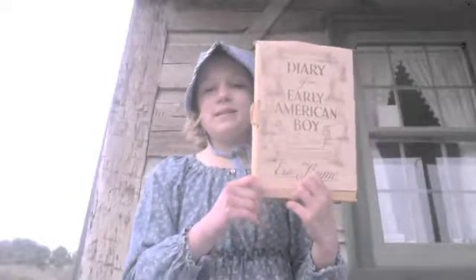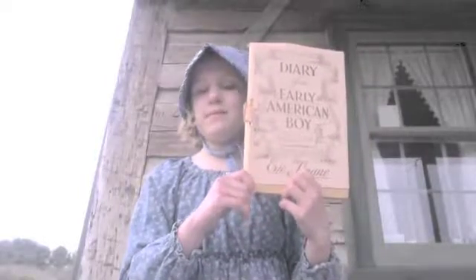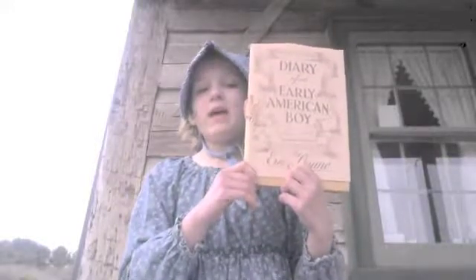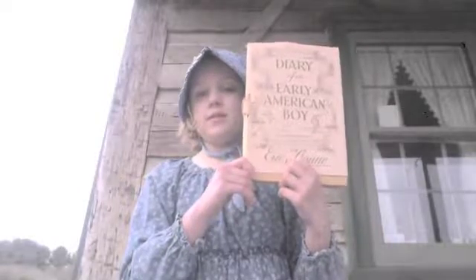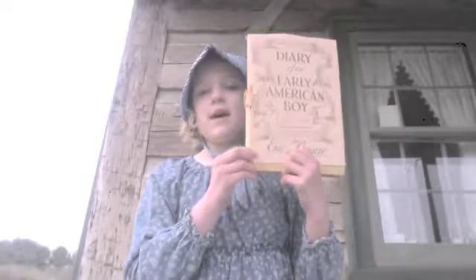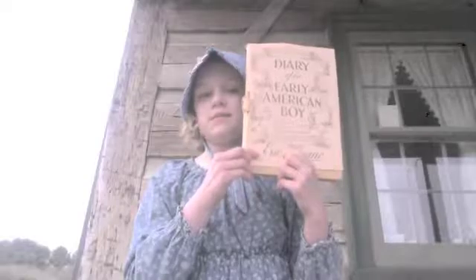Hello, my name is Edith and welcome to the first video of Dive In: Early American Boy Noah Blake, 1805, by Eric Sloan. Eric Sloan wrote and illustrated this book. He was an author of many other books on early America and also an artist of many paintings, usually of barns and covered bridges.